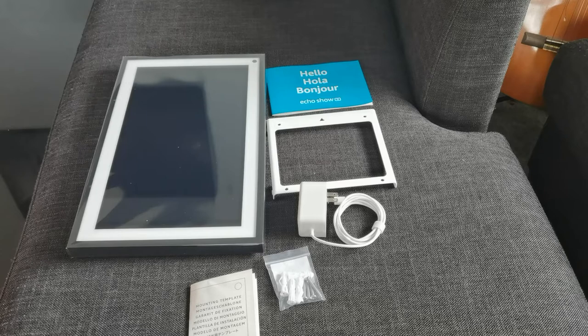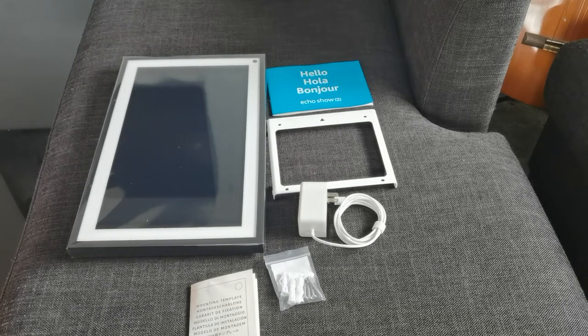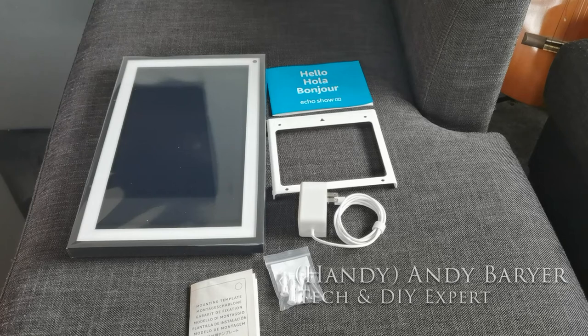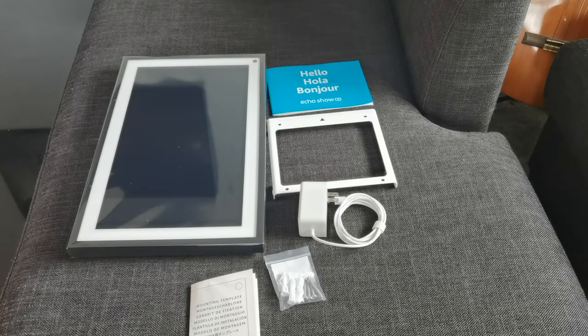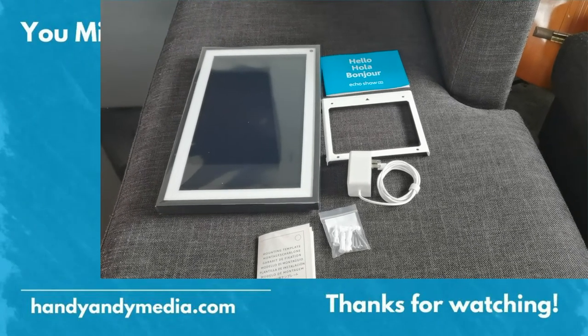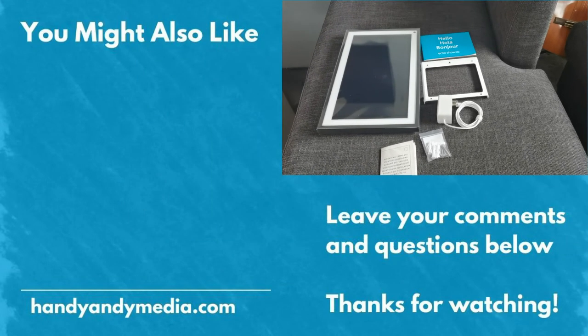Make sure to check out that install video, and I will be doing a full review once I get all the different voice-activated and smart home devices set up in the Airbnb suite — like the smart lights. I'll make a review video of the Echo Show and explore some creative uses for it in an Airbnb setting. My name is Andy Barar, Handy Andy. Make sure you subscribe, like this video, leave your comments below, and I'll get back to them. Tune in for the other videos in this Echo Show 15 series — Handy Andy signing out, see you next time.